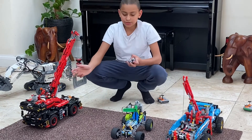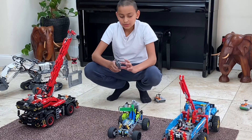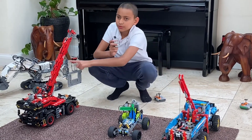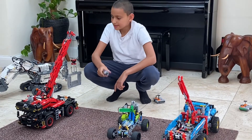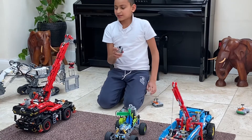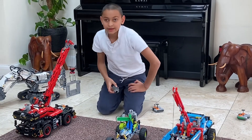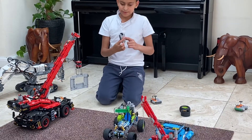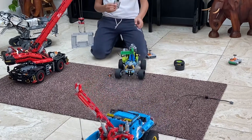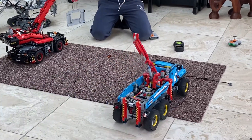I'm going to be showing you guys what catastrophe it can be when you have one remote that controls all three. Here goes nothing! And while the catastrophe is going on, I'm going to be talking about how I did it. When you press this button, all of these move — they all move.